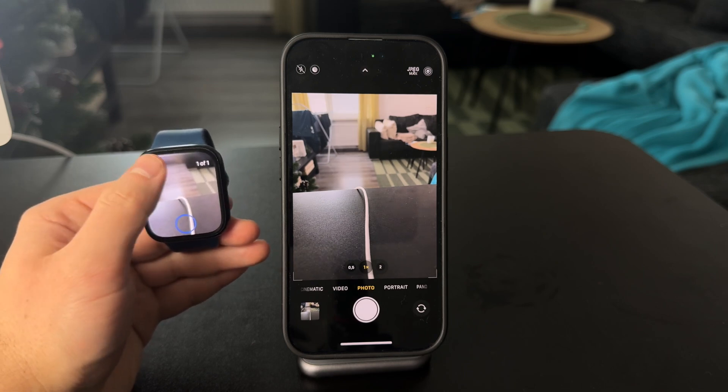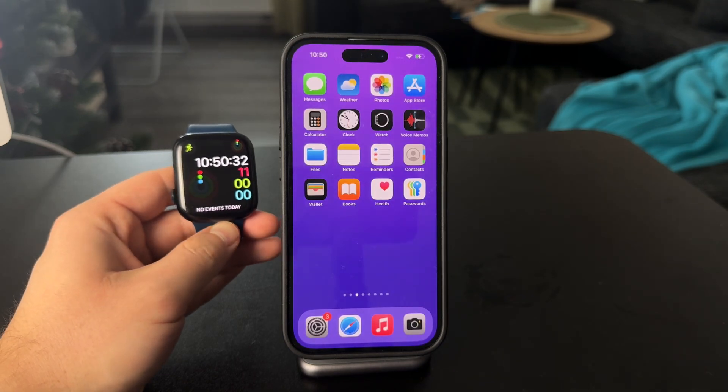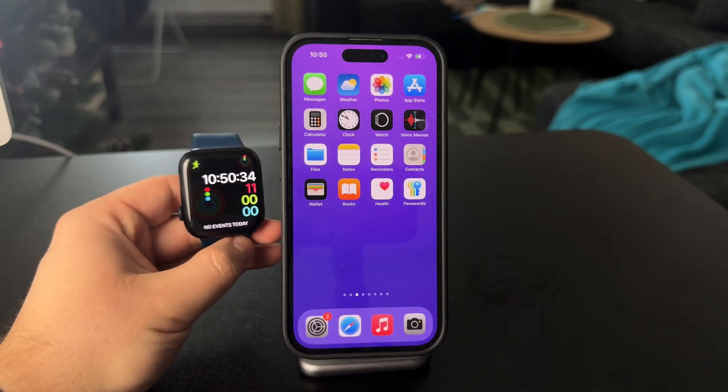And perhaps you can retake the photo again. That's how you can use or see the camera from iPhone on the Apple Watch.